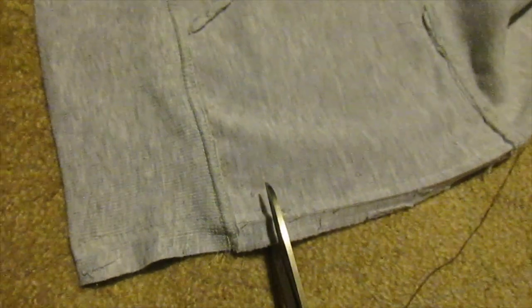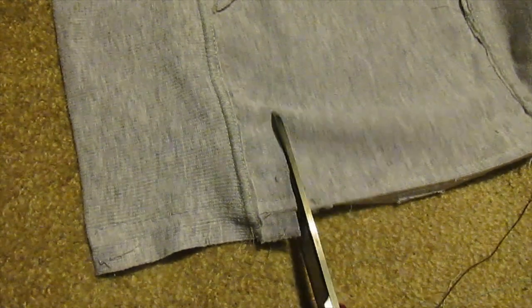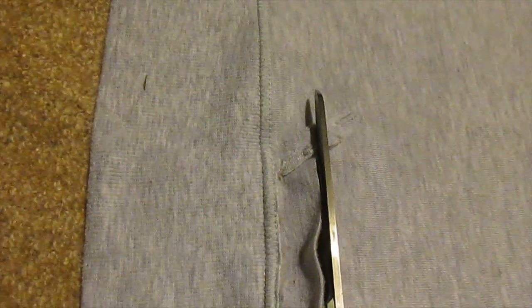Here I've put the jacket on and marked where I want it to come to. I chose my waist, and then I removed the pockets, and here I'm cutting the bottom band off, leaving a bit of space above that line.